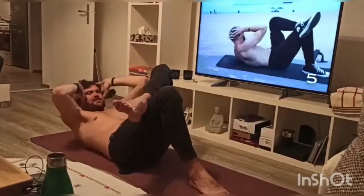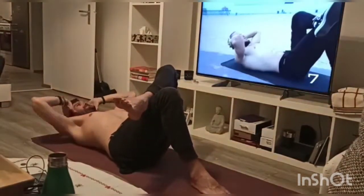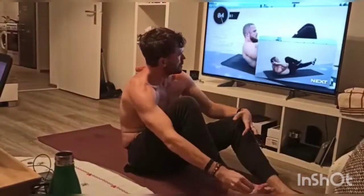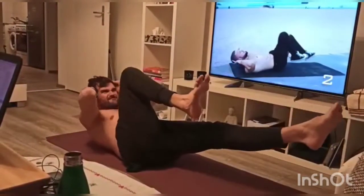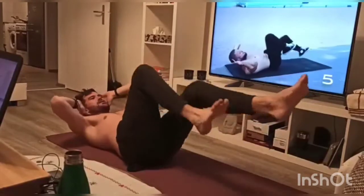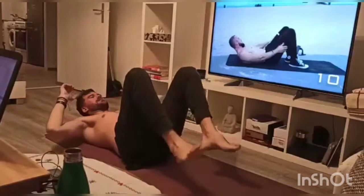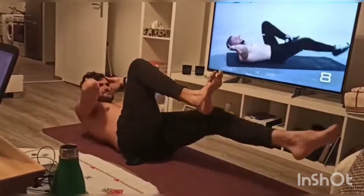Now we're heading into the very last exercise of this ab routine — it is bicycle kicks with crunch. I love this exercise. It gives you a really nice flex on those abs. I can definitely feel my abs coming through. Just got to get rid of maybe 4% to 5% of body fat and then you will see them. After doing this, I just want to let you know that I have got down to my goal weight, but I want to continue building some muscle. I'm going to lose the rest of the body fat, gain some muscle, and stick around the 85 kilogram mark. Come on, get in there, do it with me.